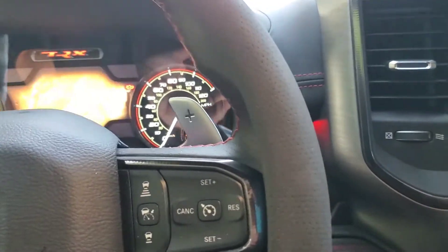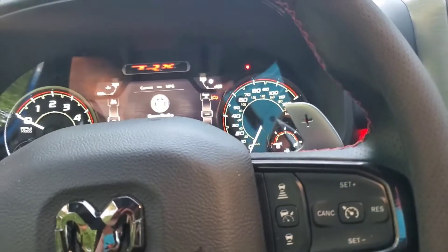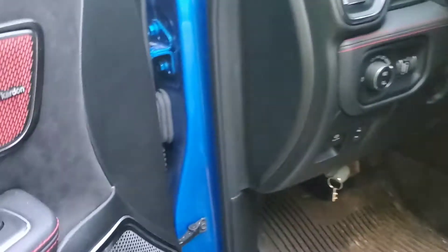Inside, I've got the Oracle dash lighting. You can change it to whatever color you want. I didn't even know the truck had those accent lights until I read about it — I looked and they were never turned on. I had to turn them on just to find out they were even there.